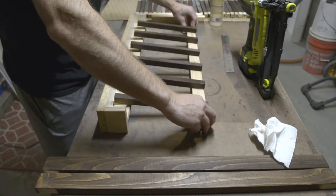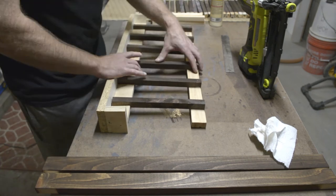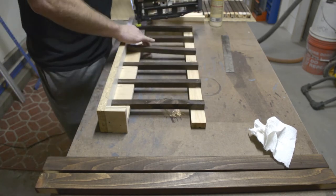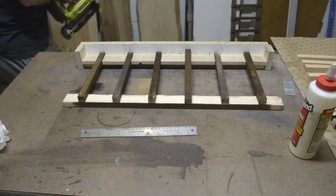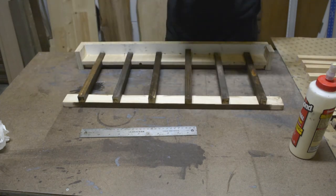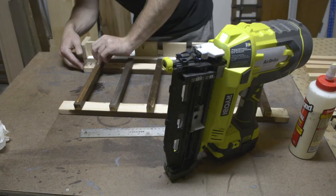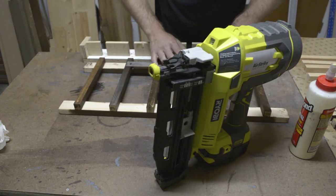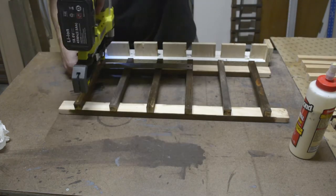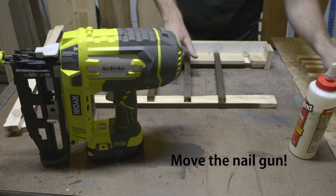Flip it around, square it up, and do the same thing on the other side — put the glue down first, get a nice firm contact, and I like to drive in 16-gauge finish nails about an inch to an inch and a quarter in length for a solid joint. Sometimes slats don't fit into my jig, so I just grab a ruler and measure them out by hand — no big deal.